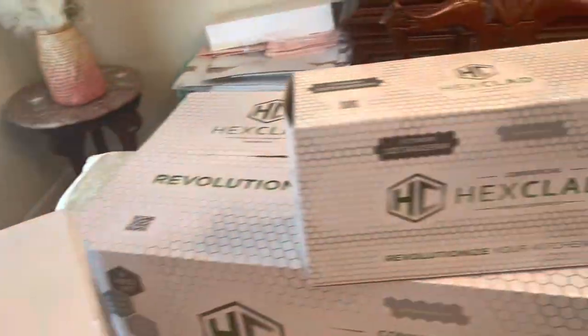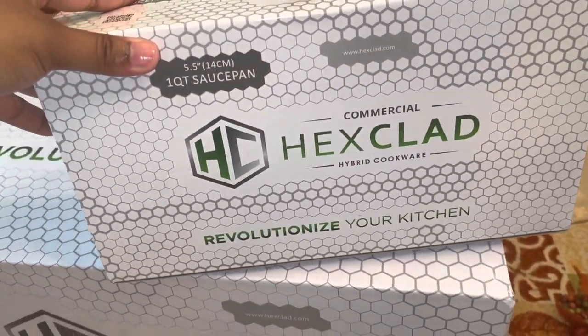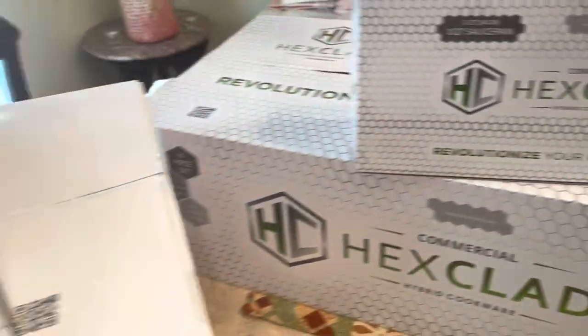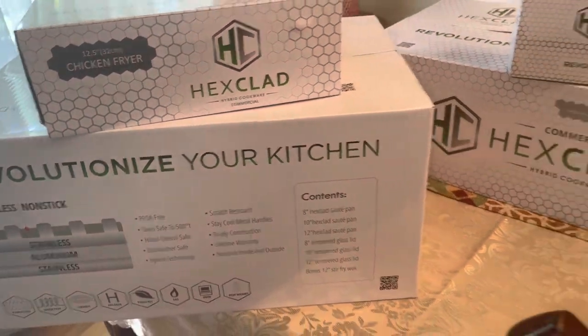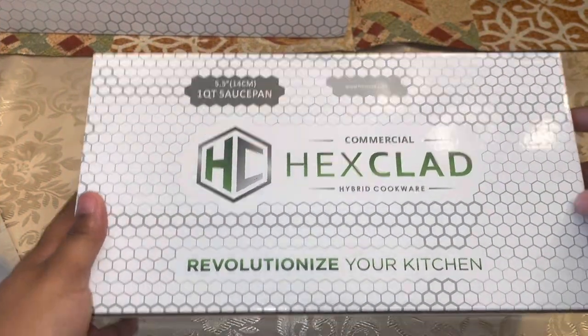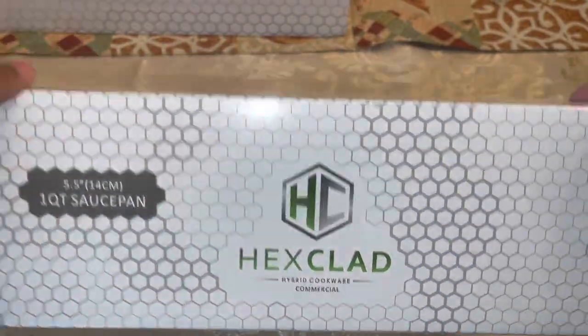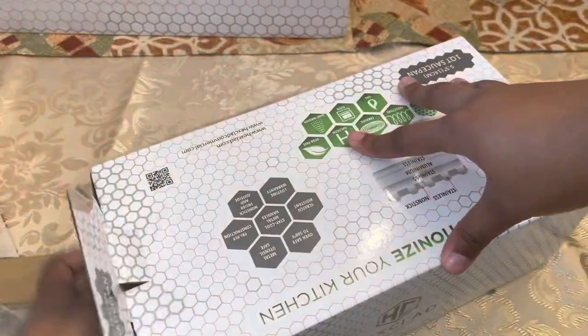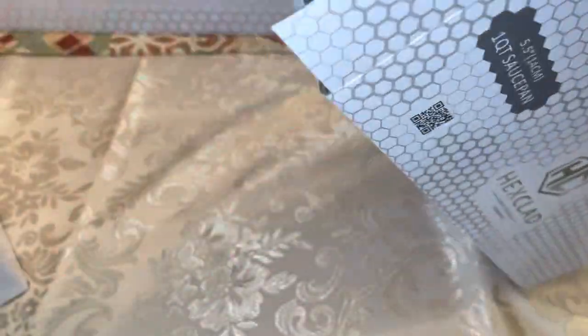Welcome back to another episode of MK's Kitchen! Today I am excited — my Hestan Clad pans came in. I'm going to be unboxing them for you guys. We have our 10-quart saucepan and our 1-quart saucepan. Let's take a look and see what's inside.